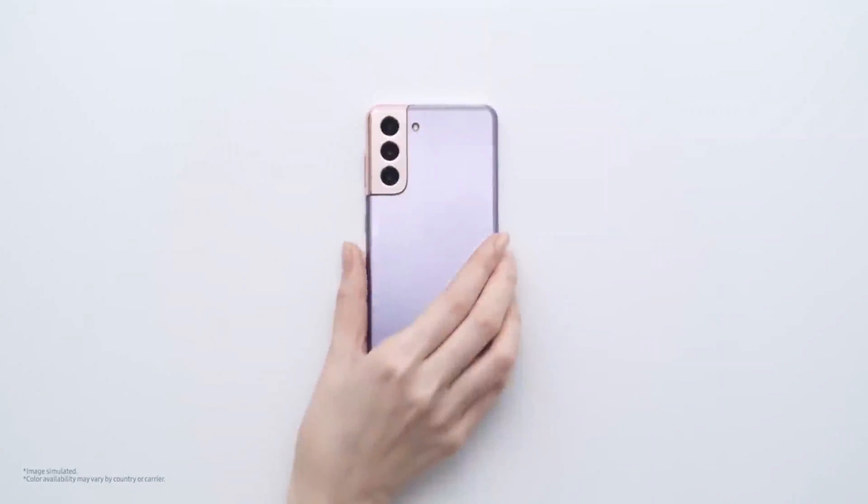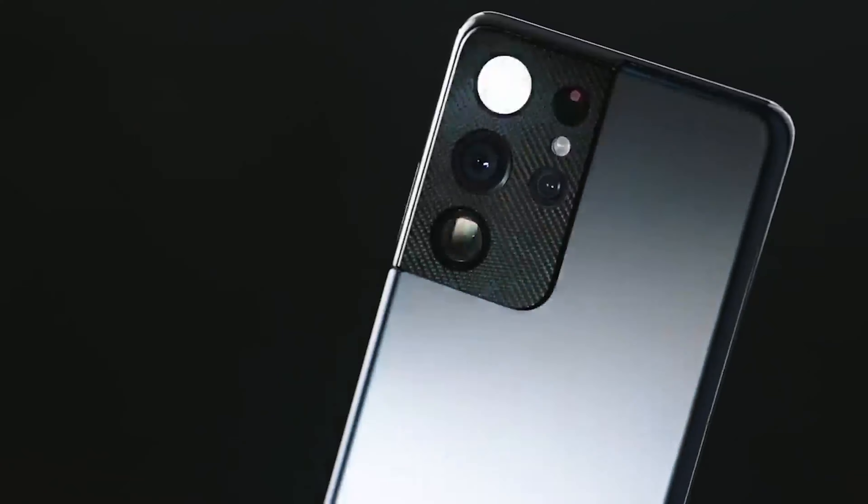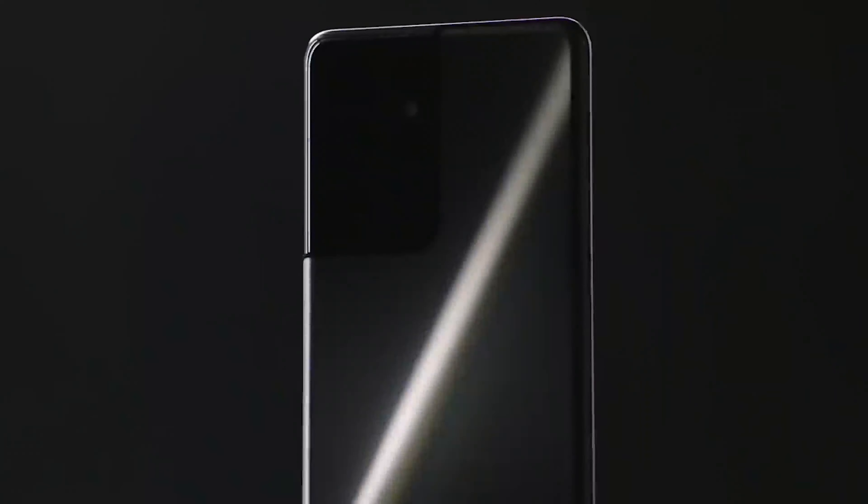The Galaxy S21 model comes in very beautiful colors including phantom violet, phantom gray, phantom white, and phantom pink, while the Galaxy S21 Ultra will only come in phantom silver and phantom black.